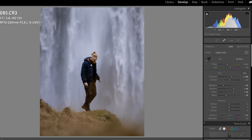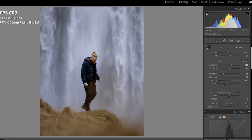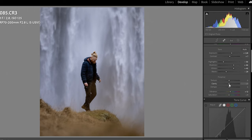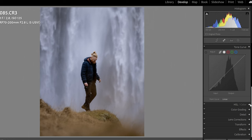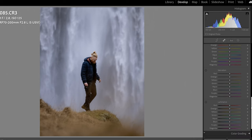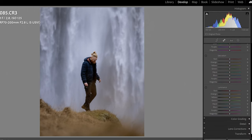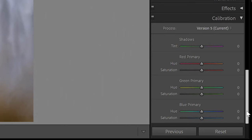Now I start to work with the colors. The basic correction is good for now. I can take down the clarity a little bit — I like that look. Before I go to the HSL slider to work with all the colors, I want to go all the way down to Camera Calibration and get a base tone. For this photo, I'll go to Blue Primary and set it to minus 15, maybe up to minus 20.